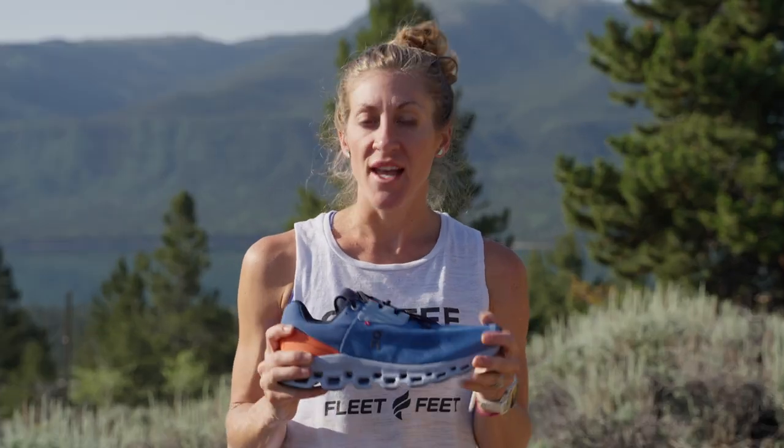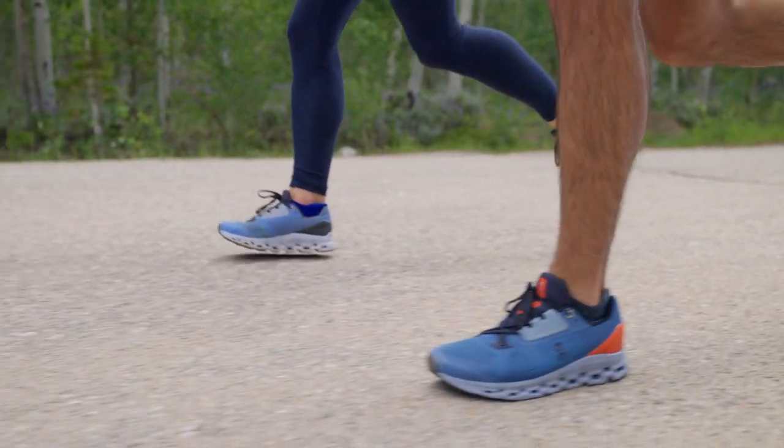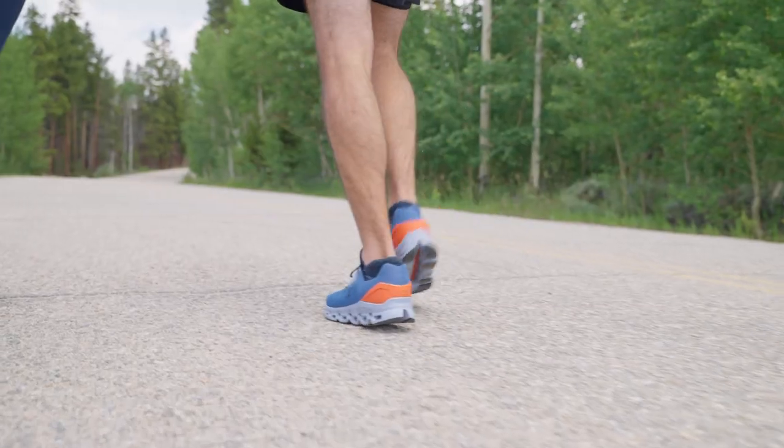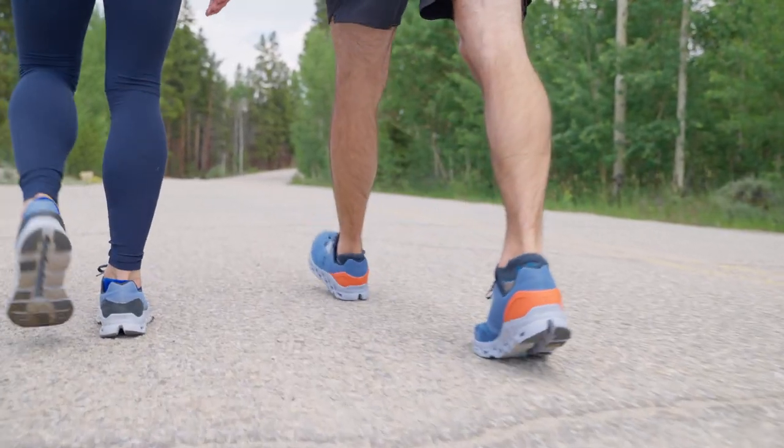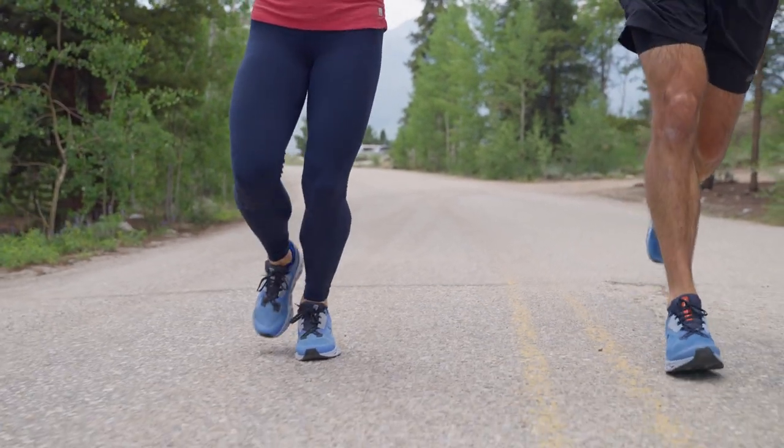Let's get into some more details about what's new on this model. On is dedicated to making footwear that is better for the environment. As a company, they've been hard at work on sourcing recycled materials. On this particular shoe, you'll notice that the tongue, the vamp, the quarter, the tongue lining, the sock liner, the cover, and the laces are all made from 100% recycled polyester.